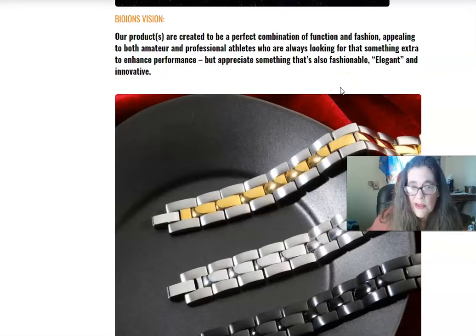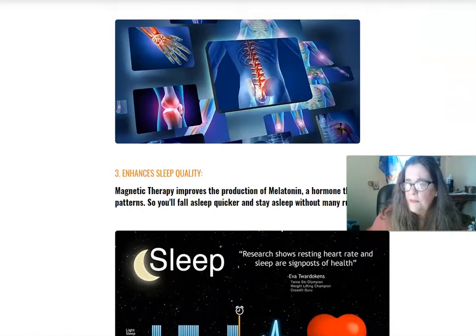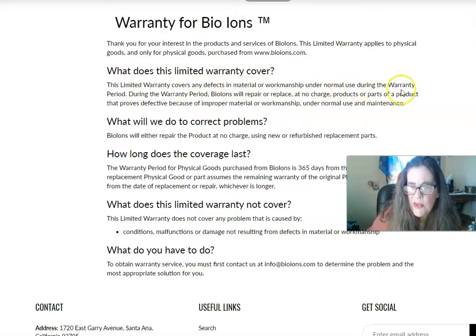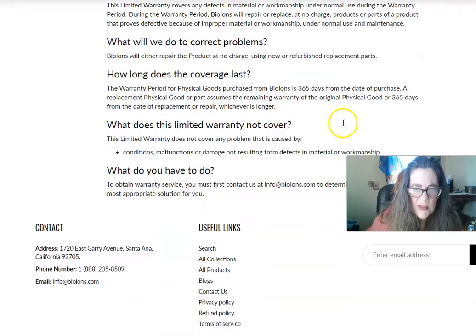That's why they're more expensive. Here's their warranty registration — if you buy one, you go here and register your warranty. It only covers defects of material and workmanship under normal use during the warranty period. They repair or replace at no charge, and they refurbish replacement parts. The warranty period lasts 365 days from the date of purchase.